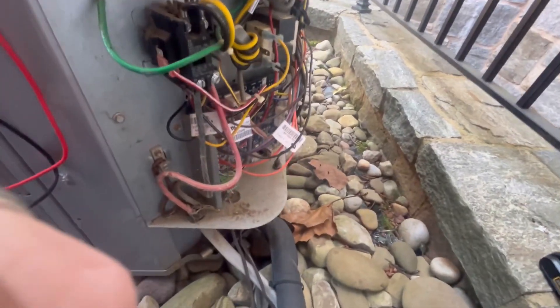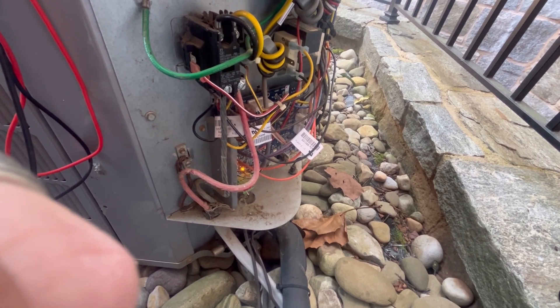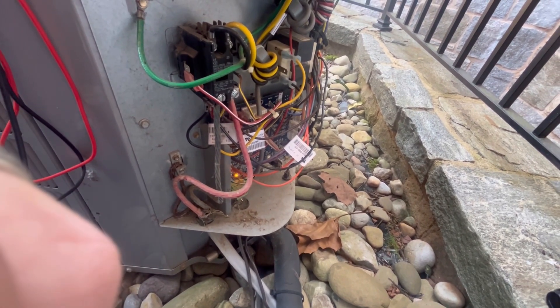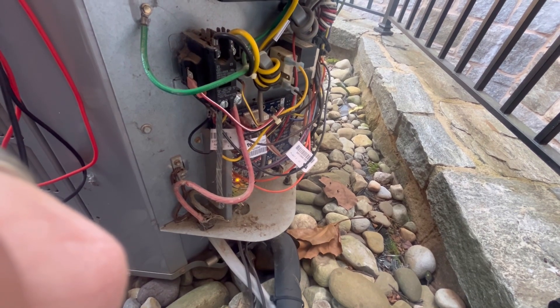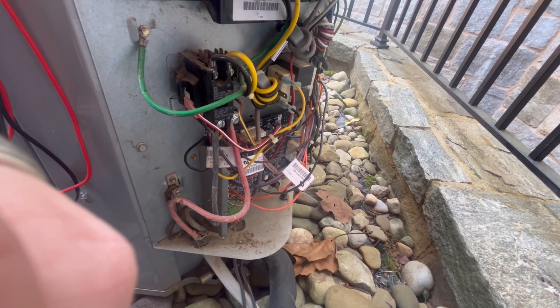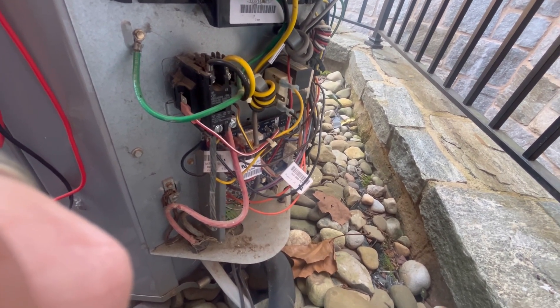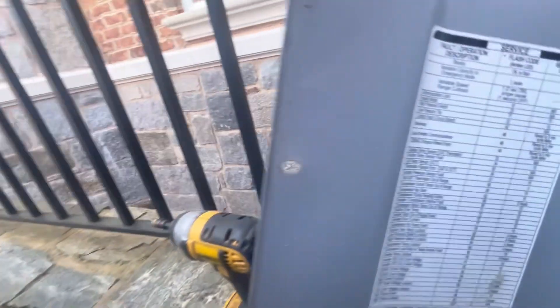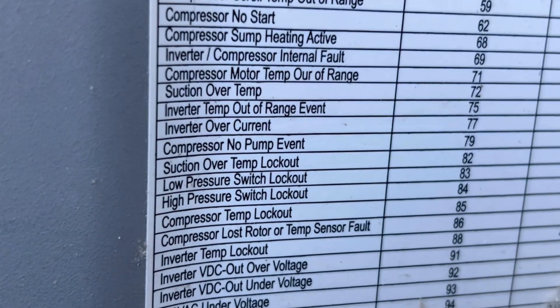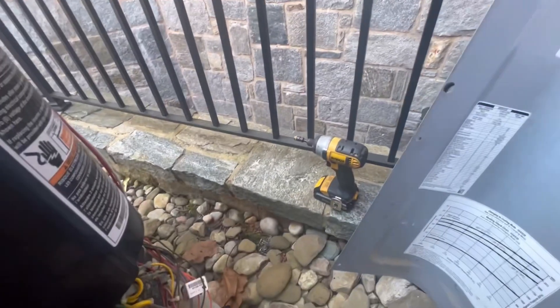Let's navigate through the codes — one, two, three, four, five, six, seven — and we land on error code 77: inverter over current. I'm going to show you a trick to find out if it's the inverter or the compressor.